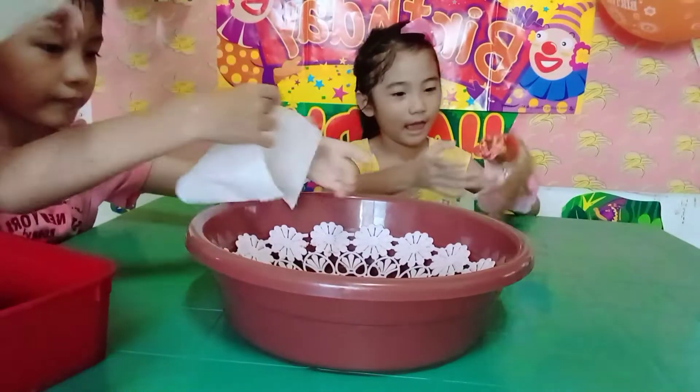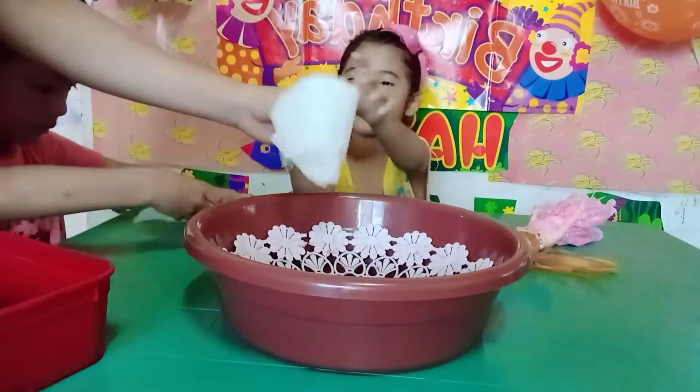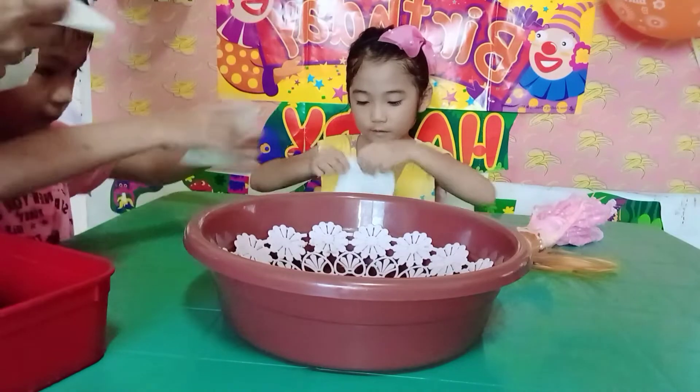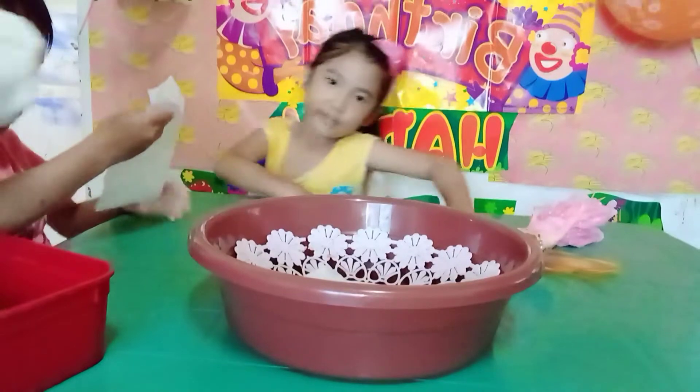Hold it and then put it on the inside. And do I do that, Sarah? I know how to fold it. You fold it and put it on the inside.